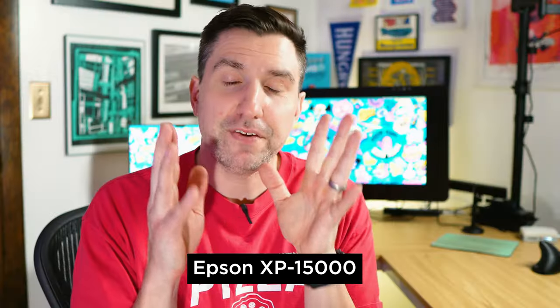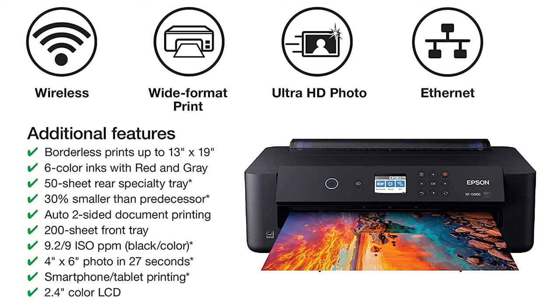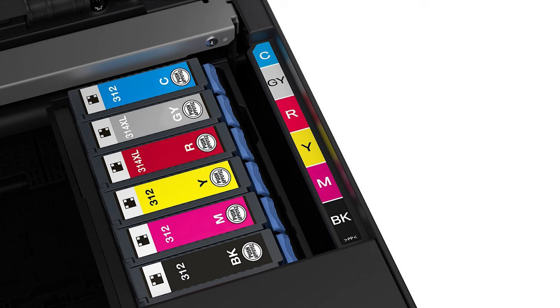I have an Epson printer — the Epson 15000, a semi-large format. I've had a lot of printers in the past and most of them are hot garbage or crazy expensive, and even the expensive ones are very finicky. This has been the least finicky inkjet printer I've had, it prints amazing quality, and it prints up to 13 by 19 inches. It has archival quality ink with six different ink cartridges for better color quality, and it's pretty affordable for a large-format printer. I'll put a link in the description along with links to the other stuff I have.